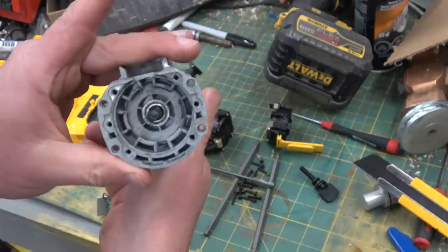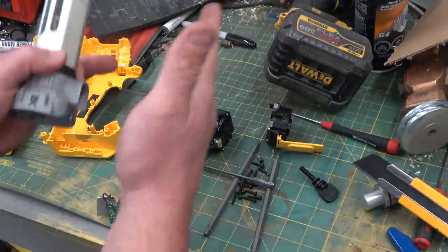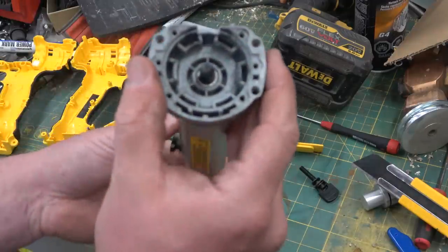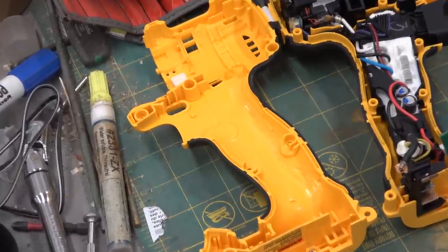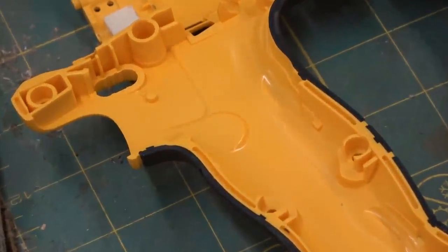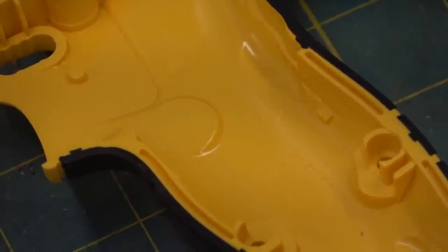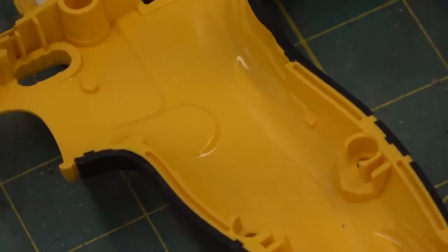It doesn't want to come out. I wanted to fancy it up a little bit with an exploded view on the healing bench — just kind of class it up a bit. This is interesting; I haven't seen this before.